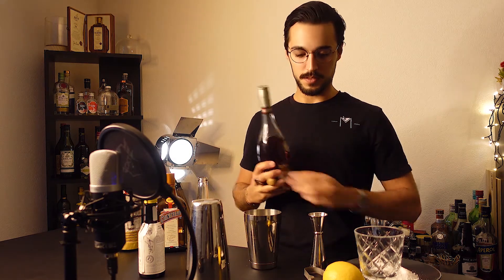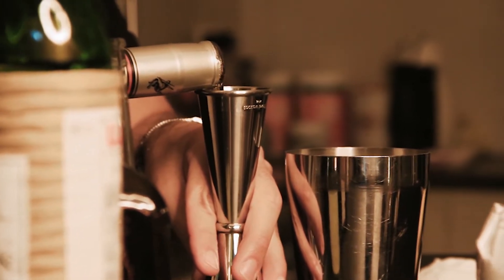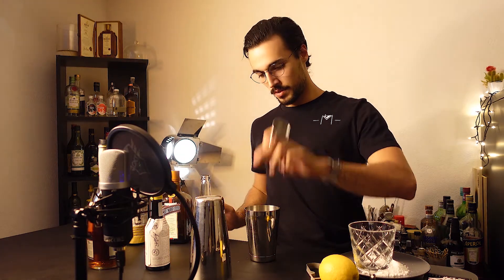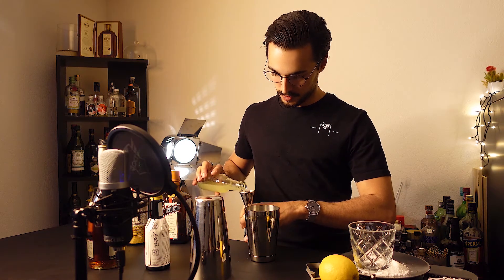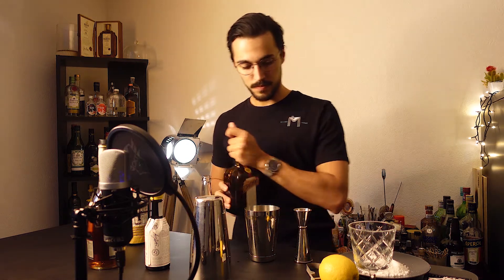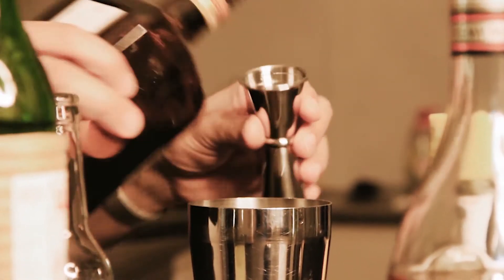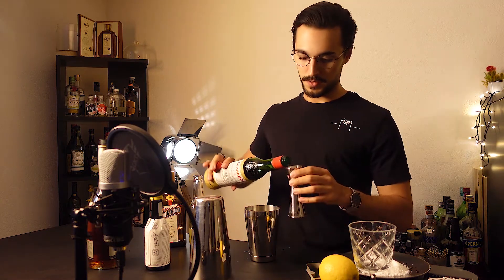We'll start with 15 ml of cognac and go equal parts with the sweetener, Cointreau, and the lemon juice — so 15 ml of each. And the Maraschino, even less, just 10 ml of it.